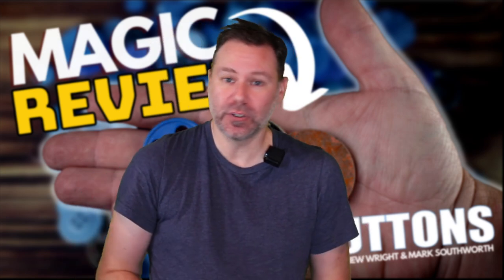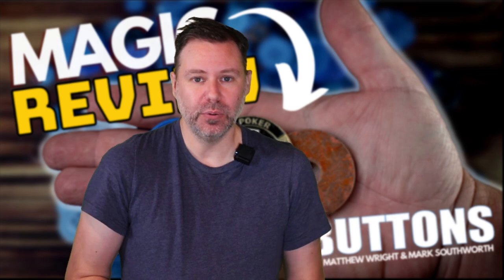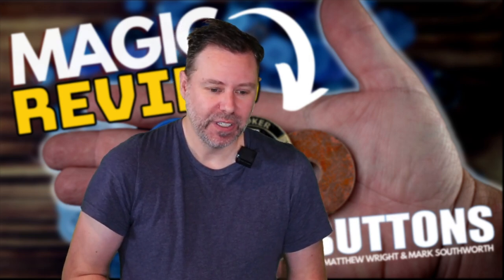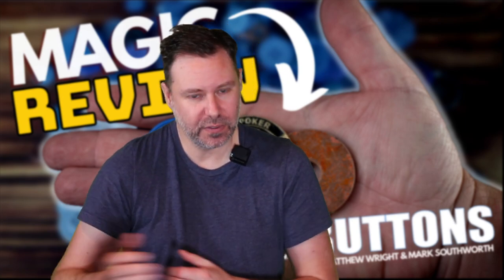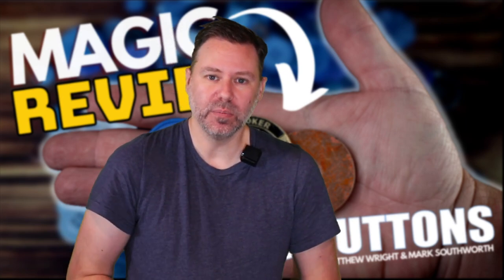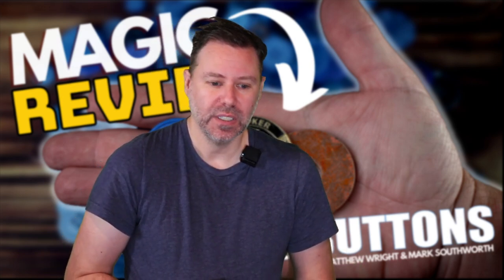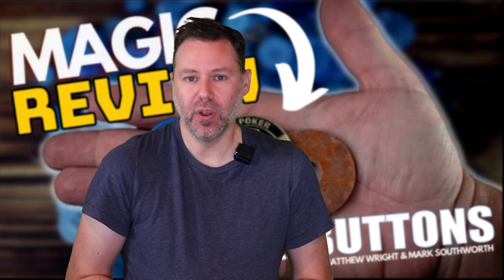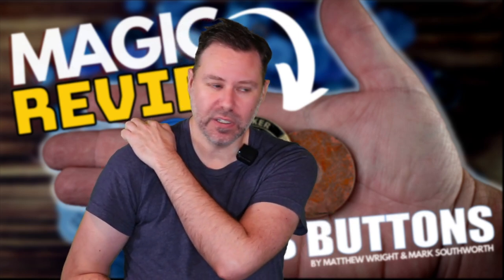Mark was quite a prolific creator and a really great guy. Unfortunately, we lost him over the last month or so, and this is kind of his last legacy that he was working on with Matthew. So wanted to send some love to the Southworth family and friends, and to any of you that knew him - that's a real loss for the community.